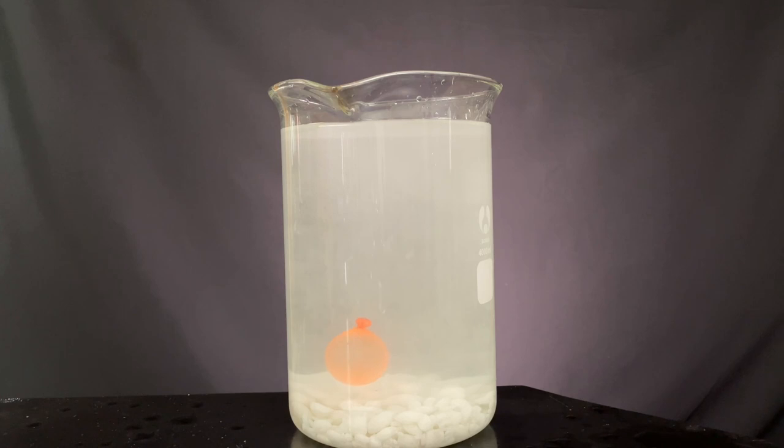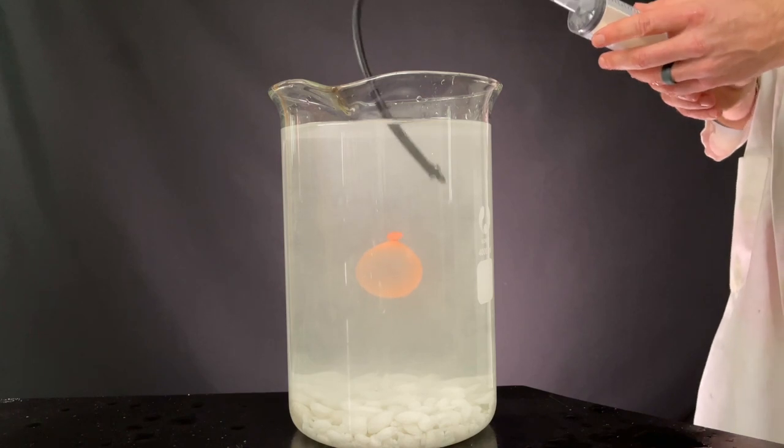But then something started happening — the balloon started to rise. As more salt dissolved, the solution surrounding the balloon became more concentrated and thus more dense. The balloon was filled with less dense solution, so it felt a buoyant force and went to the surface.